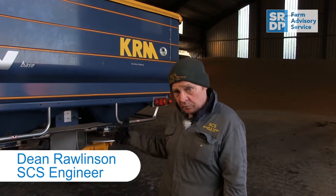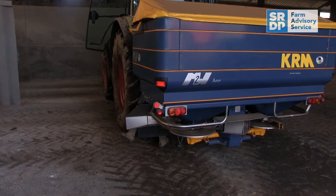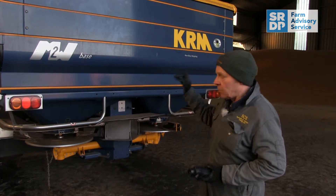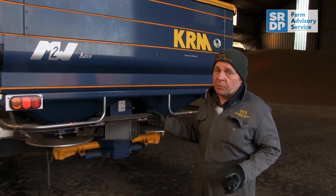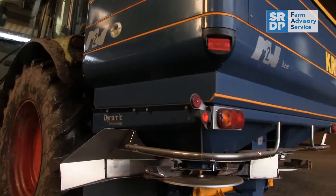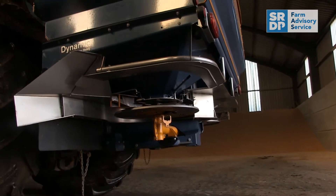I've been asked to come out and do a fertilizer spreader test. Before we ever go into the field and put the trays out, we generally give it an MOT — check over the spreader and look for any faults. We check the PTO speed to make sure the tractor is actually putting out the speed it says it is. The main things we're looking for are that the vanes are in good condition, and we're always looking for any damage to the spreader. This one doesn't seem to have any sign of damage, which is a good thing.